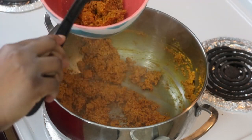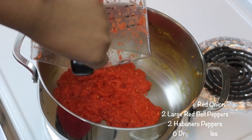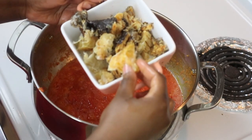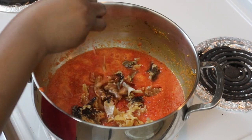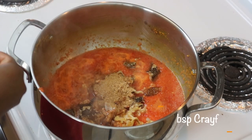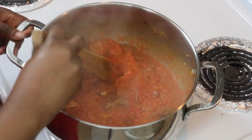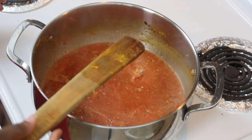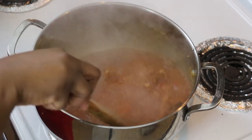Take the egusi out and set it aside. Get your blender and add the rest of your onions, bell peppers, habanero, and dry chili. Put about a cup of water in there. Add your stockfish and dry fish, trying to rip them into small pieces. Add your dried prawns and crayfish — I'm using two tablespoons of ground crayfish.